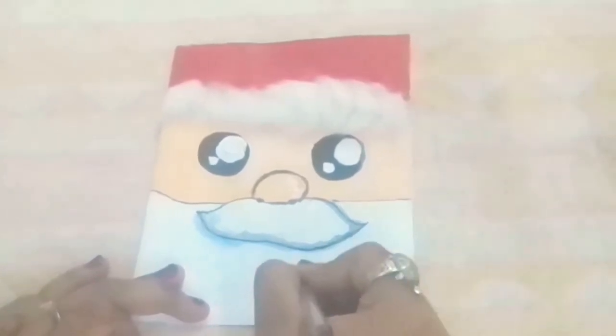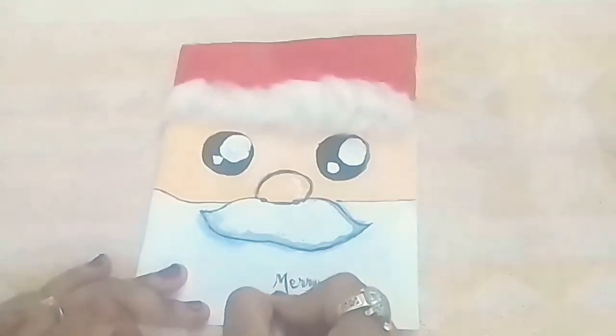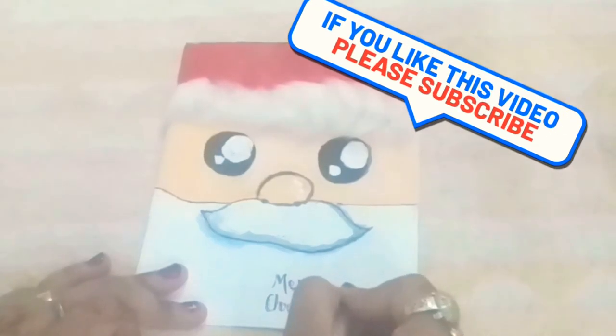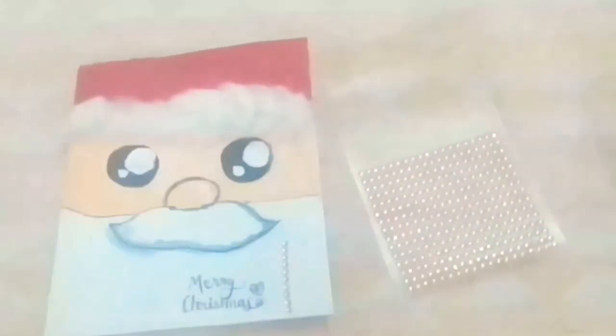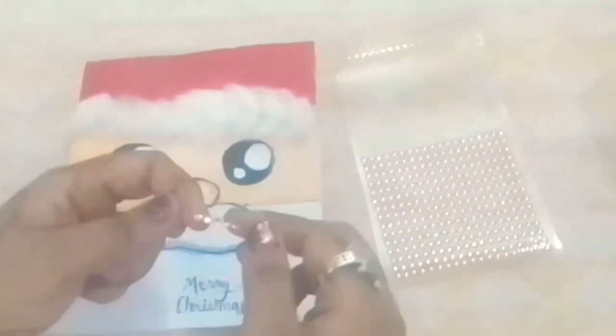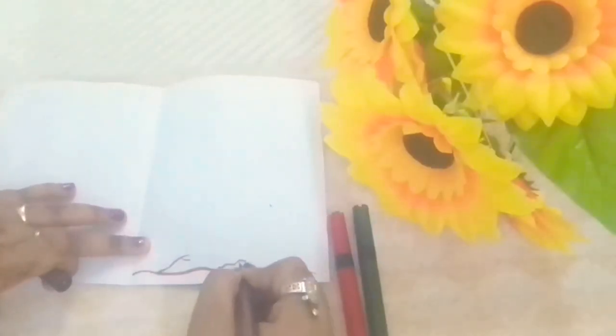Now at the right column, at the corner, take a black pen and write Merry Christmas. Now take rhinestone stickers and paste them as I'm doing, and with this the outer decoration is complete.